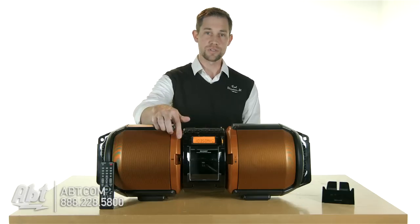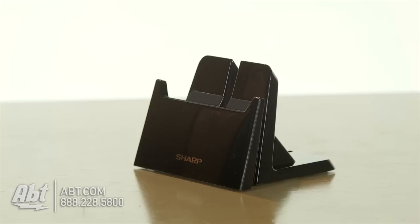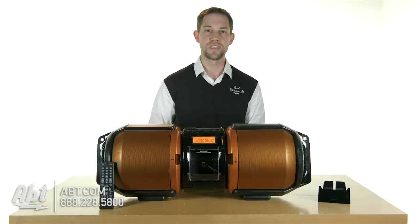On the front here, you also have a USB input. So if you have a tablet, it comes with this little kickstand. You can put your tablet in there, plug it in through USB, and listen to your music that way.